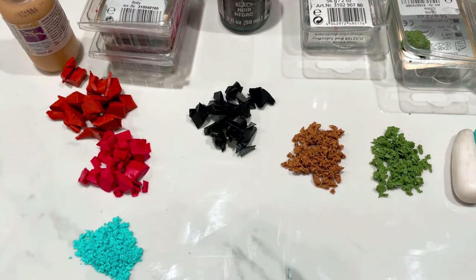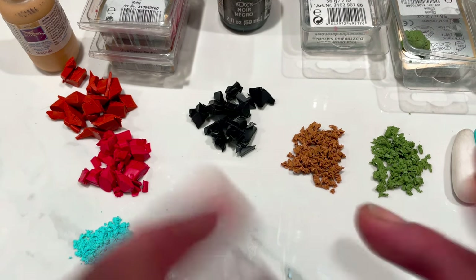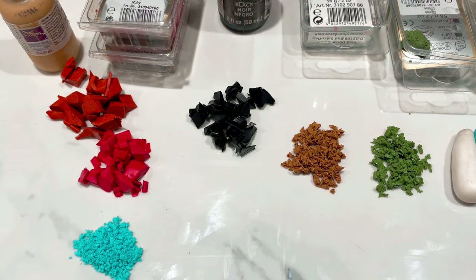Hi guys, today I'm going to show you how to make a faux Sonora sunset slash sunrise — they're called both — Chrysocola.